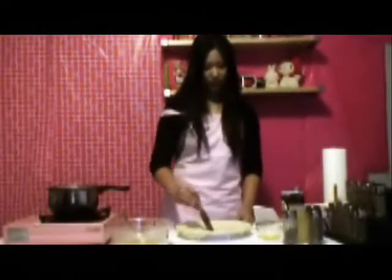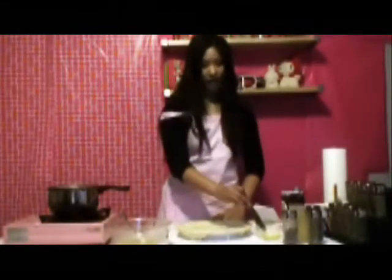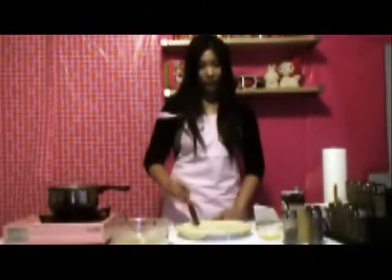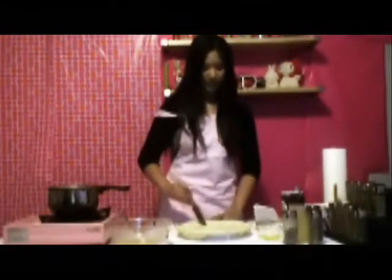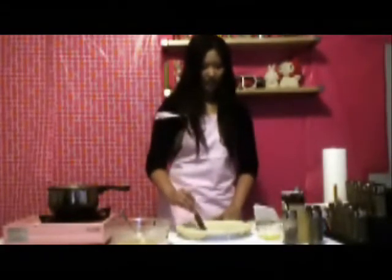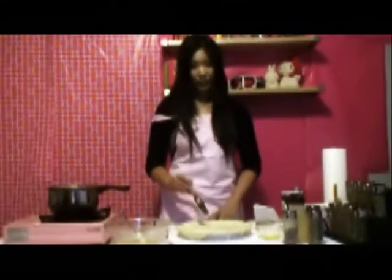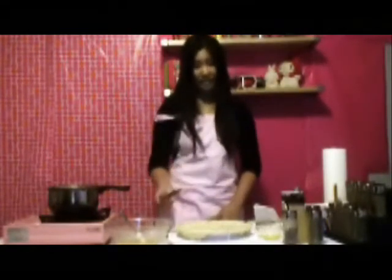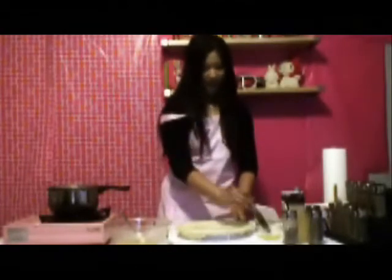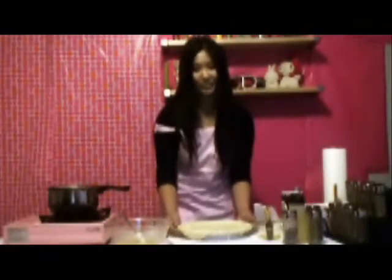This will make it shiny and brown and pretty. So after we put the egg wash on top, we're going to pop it in the oven at 450 degrees for about 10 to 20 minutes. We're going to keep checking to see if the dough is ready. We don't really have to worry about the inside because the inside is already cooked. So we're ready and we're going to put it in the oven.